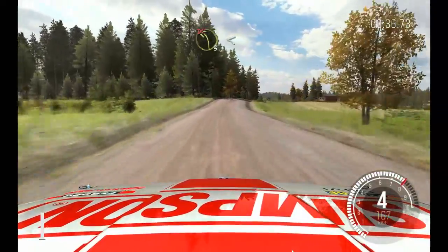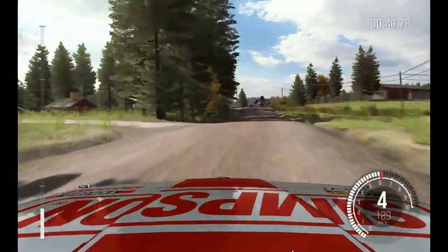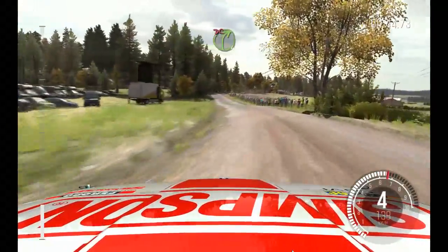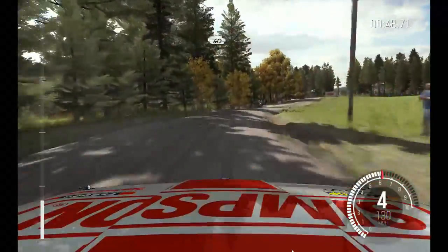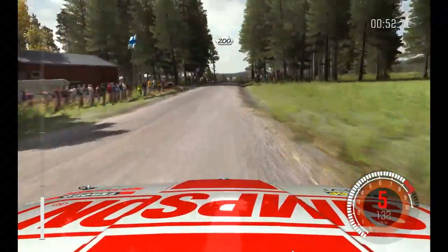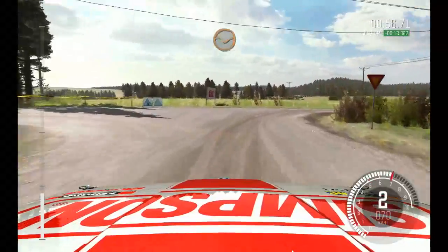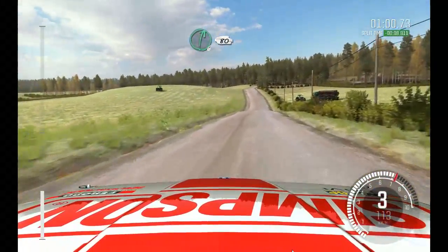I've got no feeling from the front end. Three, half long, past junction, don't cut. Open. That was a little bit too tight. Eighty. Right four, long, don't cut. Forty. Middle over crest jump, maybe. Sixty, middle over long crest. Into turn, square right, don't cut. Middle over crest. Two hundred. Through dip, middle over crest. Right six, half long, eighty.